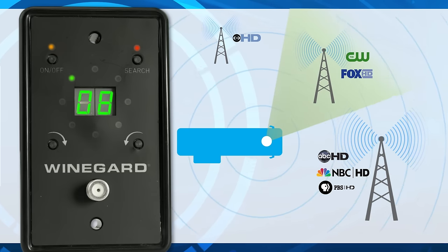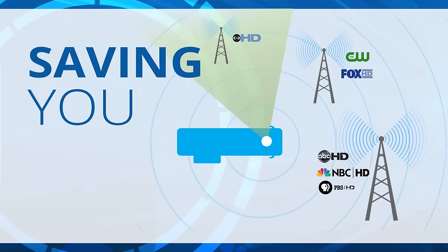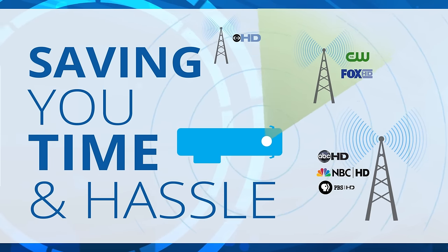Pressing the search button again will toggle the antenna to one of the alternate locations with no hand cranking, saving you time and hassle while optimizing signal strength.